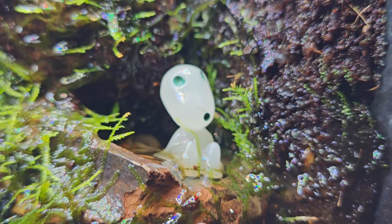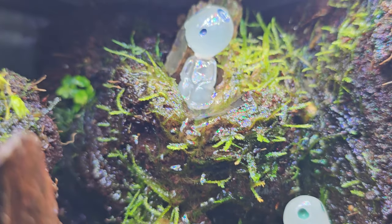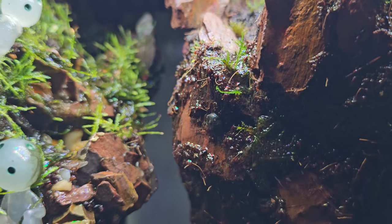These little guys are Kodama forest spirits from the awesome anime Princess Mononoke. They will look after Pandora in my absence.